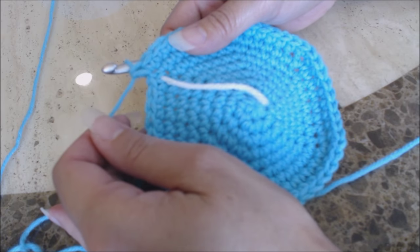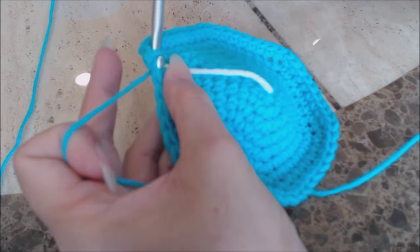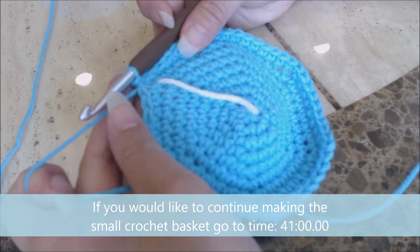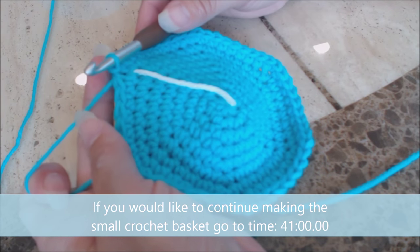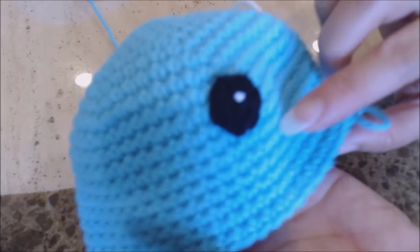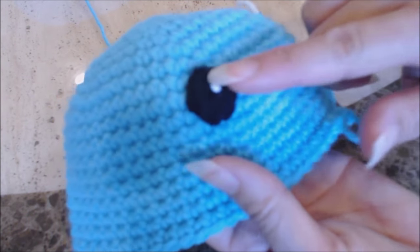Do a slip stitch into the next stitch over — yarn over and bring the yarn through both loops. If you're making the octopus, you make it the same way up to this point, but then start doing single crochet rounds. For the octopus, do ten rows of one single crochet in every stitch. Then we're going to sew on the eyes.